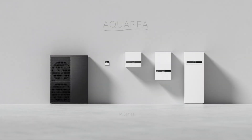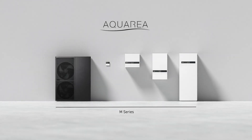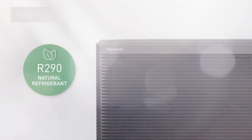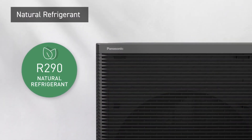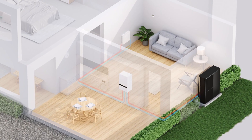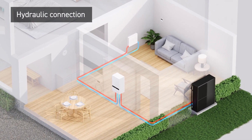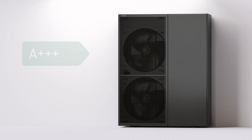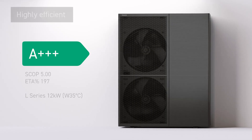Introducing Panasonic M-Series, the next generation air-to-water heat pump. The M-Series is engineered with industry-leading R290 natural refrigerant, allowing installation with only water pipes inside the home, and is highly efficient with an SCOP rating of A+++.